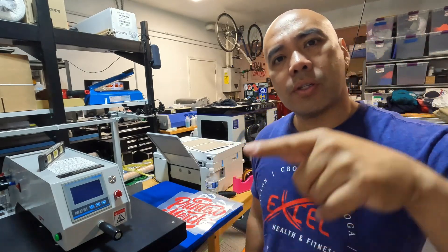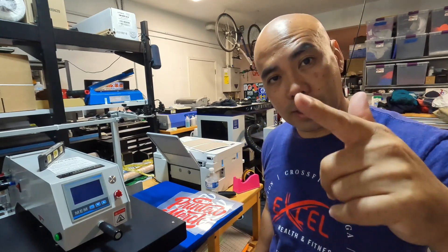Hey, what's up, it's your boy Ryan Rap Beats. How's everybody doing? Today's a quick video showing you guys how to apply DTF on garments. Let's get it.